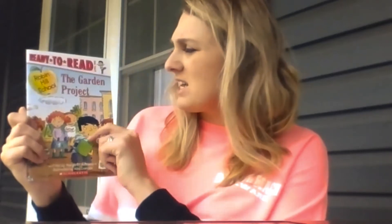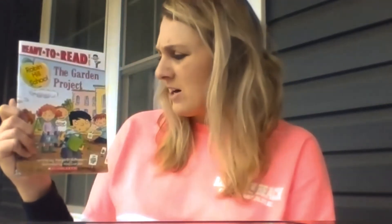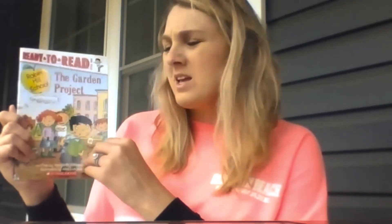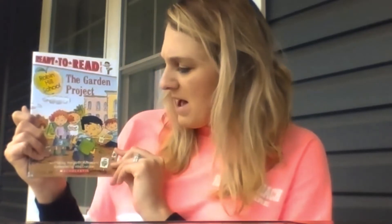They have some little cards sticking up in the ground — I wonder what they are. Let's find out. Our title is The Garden Project. That's how I knew it was about a garden, by reading the title. By looking at the pictures, we can see that they are watering things and they're in some soil. So let's find out what The Garden Project is about.